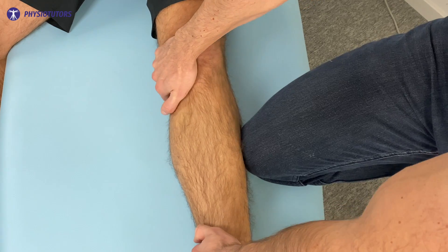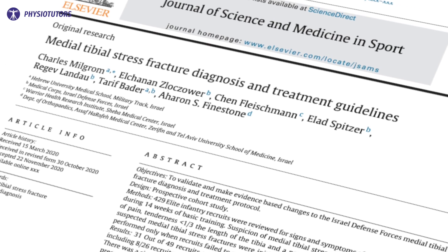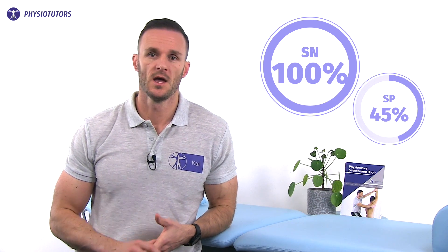Furthermore, orthopedic tests can be used to help with the diagnosis. One such test is the one-legged HOP test. According to a study by Milgram et al. in the year 2021, the HOP test had a sensitivity of 100% and a specificity of 45%.